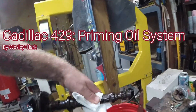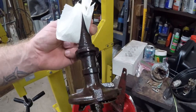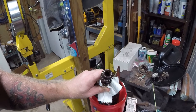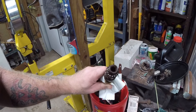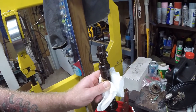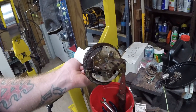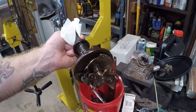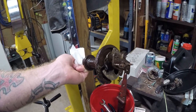I bought this distributor on eBay. It is a period correct 1960s 429 distributor. The reason I bought it is because most small blocks have a blade style feature that runs down the distributor and turns the oil pump. This one in particular has a flat, so what I'm going to do in this video is turn down the gears off of this and make a dummy distributor so I can prime the engine, make sure the oil pump works, and make sure all the passages are clear on that 429 in the Cadillac.